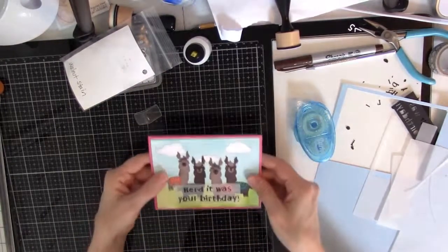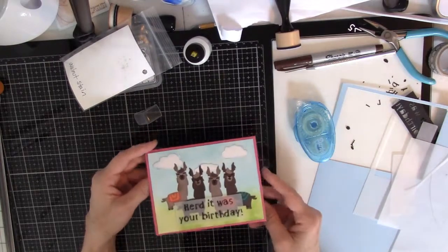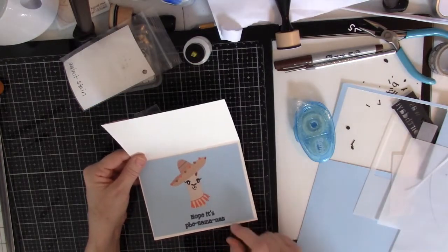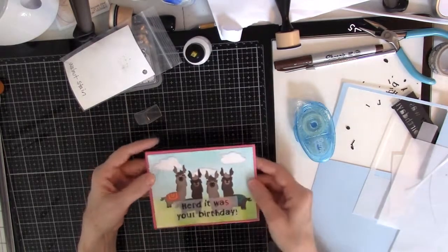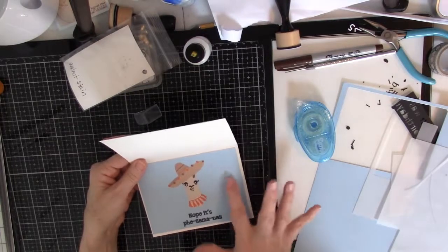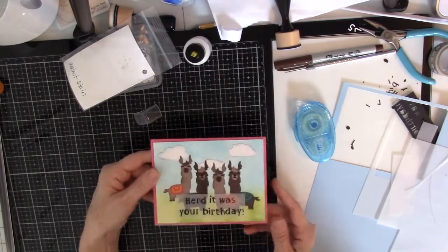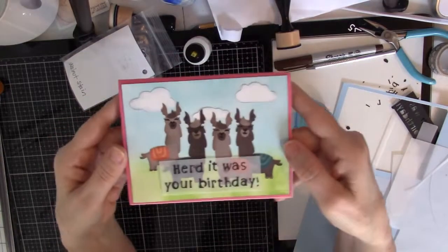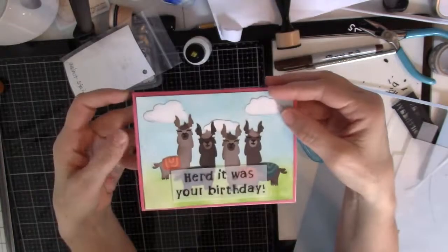Oh, that turned out really cute! I just left these little — 'Heard it was your birthday, hope it's philomenal.' I think that turned out super cute, and I think she will like it. And then I'll have room to write a little message right here. That is my llama card. Very cute. Thanks for watching.